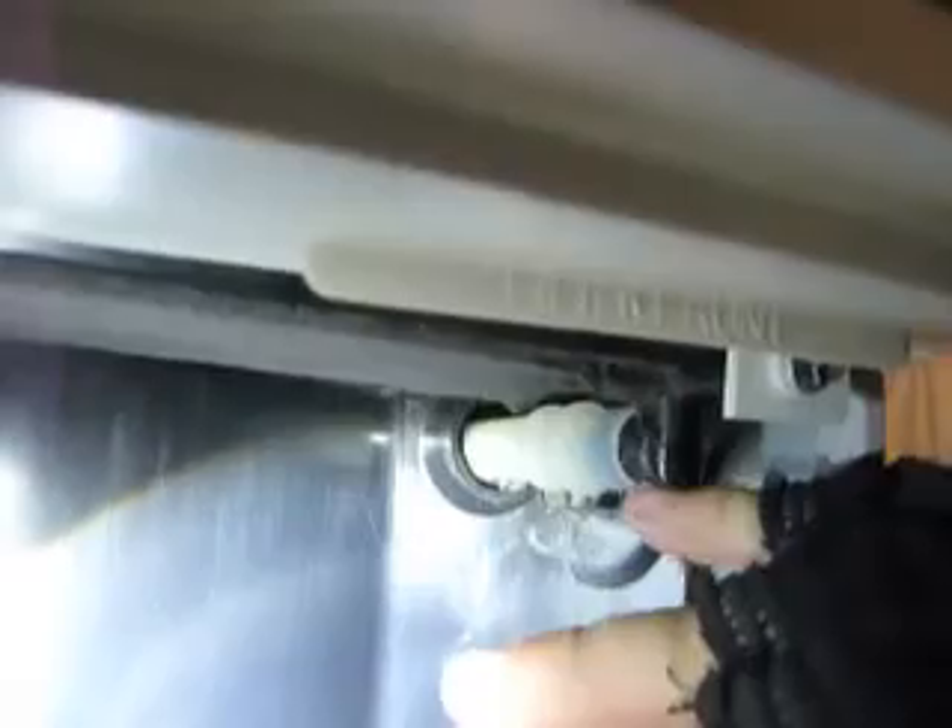It locks in place and it's difficult to pull it back out. Now back to the front here — you can see that the tube is around this black outlet. We're not done though, that's just the beginning. We've already got a garden hose or a hose attached to this dehumidifier.